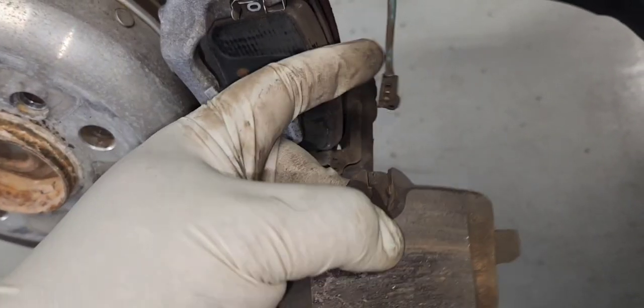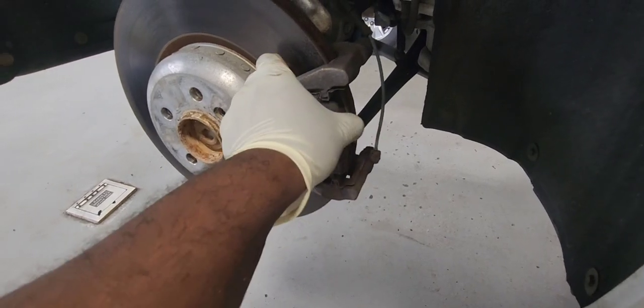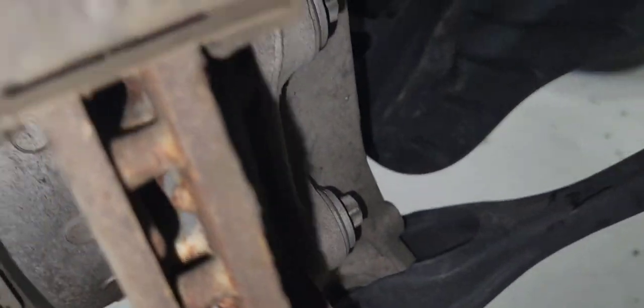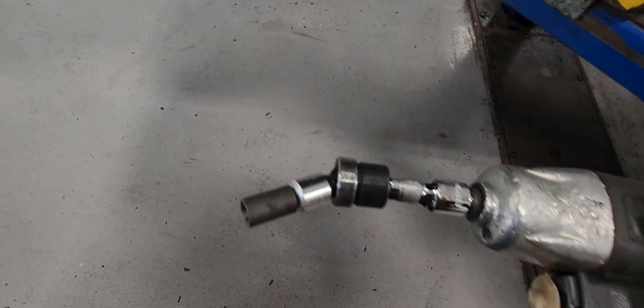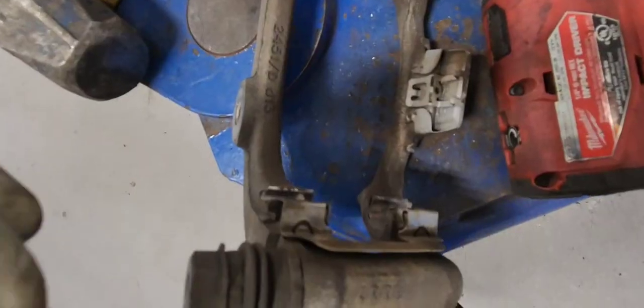The way you remove the sensor — I had to remove the caliper out so I can see a little bit better where to pry it off. And let's remove our caliper bracket — it is the E16. I'm going to use the E16 in the swivel socket. Those bolts are very tight. By the way, there's our caliper.